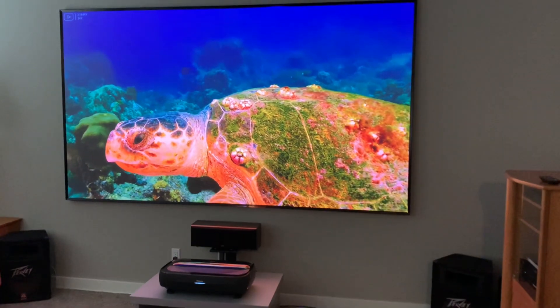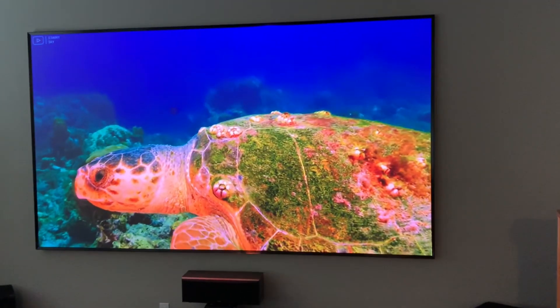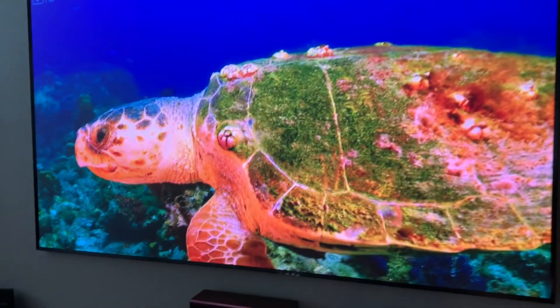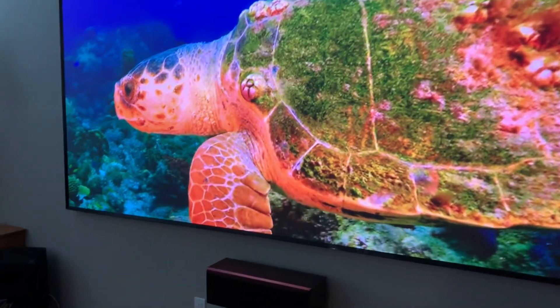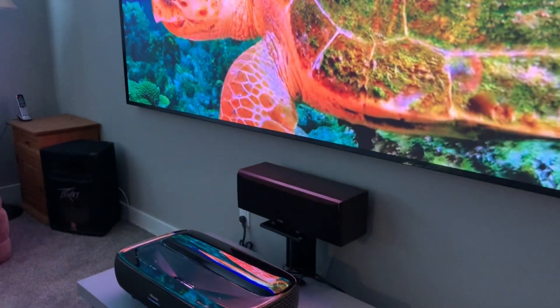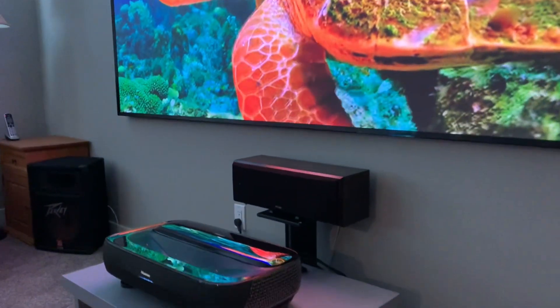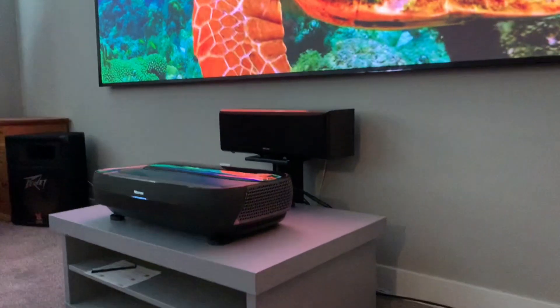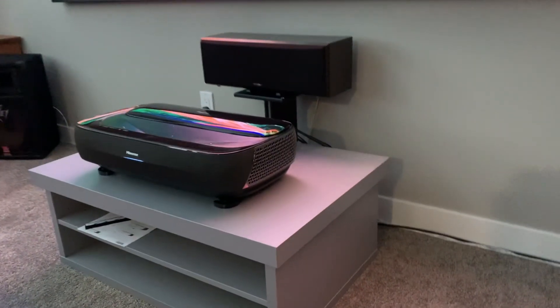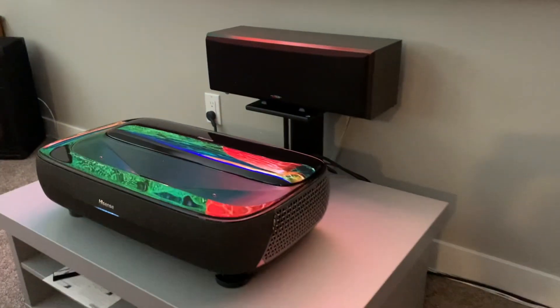The L9G is a very capable ultra short-throw projector that can handle 4K HDR10 at 120 Hz. It is also known as a laser TV and comes bundled with an ALR ambient light rejecting screen in either 100 inch or 120 inch for under 5,000 Canadian dollars. It is a great — if not the best — option for a large immersive image in an already finished space. I'll have some links in the description for more information.